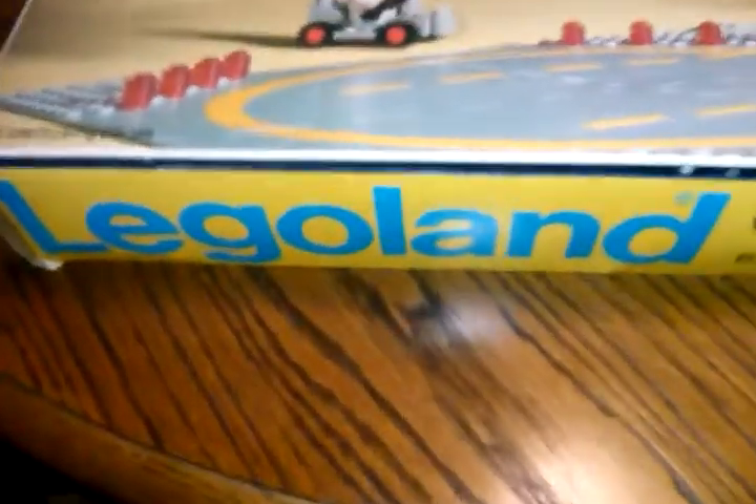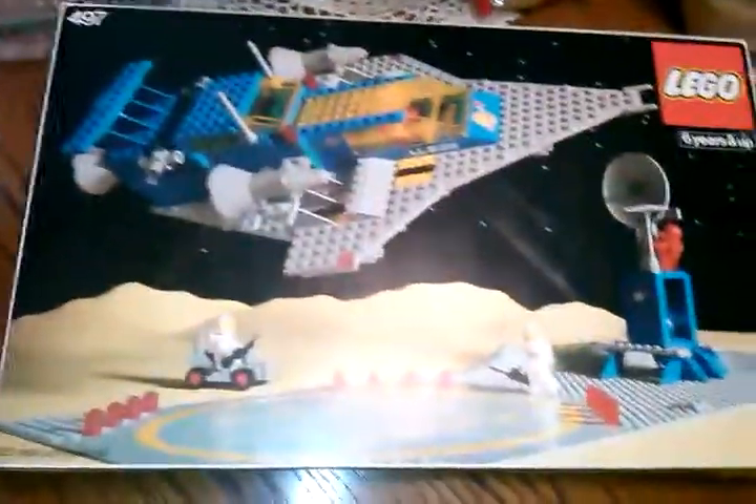I spotted this Lego minifigure sticking out of the top of the donation bin, so I reached over and grabbed it before they had a chance to price it. I asked the manager, 'Hey, I found this — can I get a price on it?' She said, 'Oh, Legos — how about $5.99?' I said sure, that works, and went to check out.